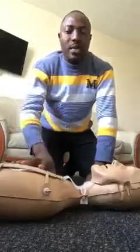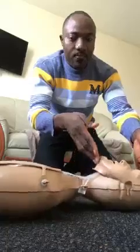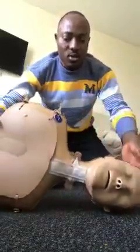Having called for help, the next step is to check the airway. Tilt the head back and place your hand under the chin to open up the airway. Then check if the person is breathing — look at the chest for breathing movement, or put your ear near the mouth. If the person is breathing, place them in the recovery position: lay them on their left side with the mouth slightly downward so any fluid can flow out.